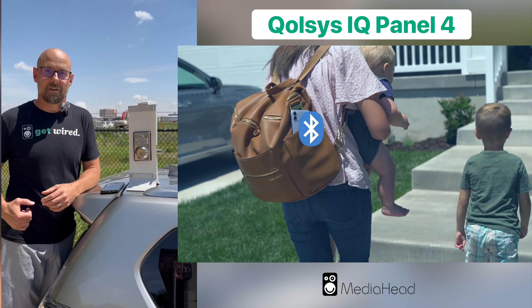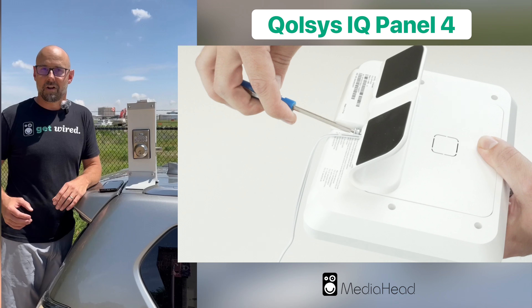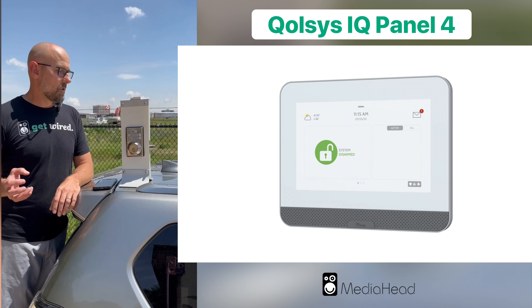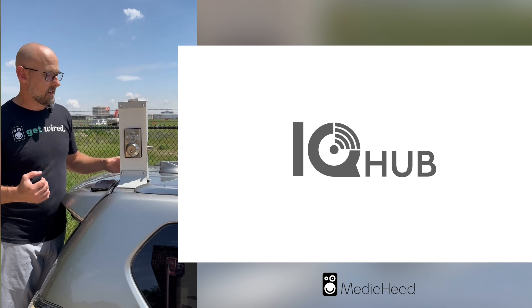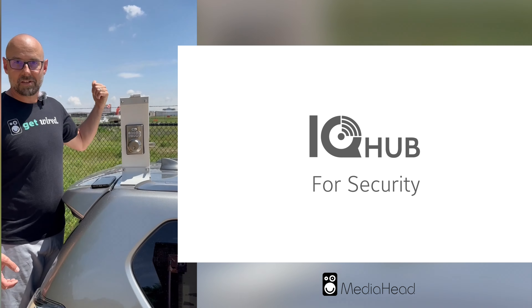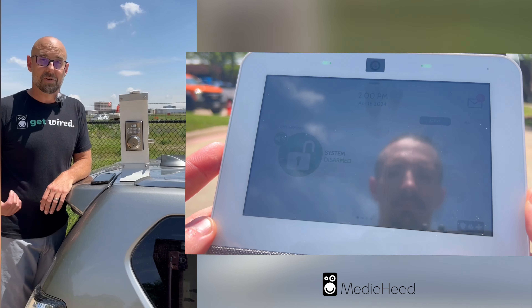We run into a lot of scenarios with other manufacturers where wireless contacts aren't communicating to the panel. So we've really enjoyed working with this product and we're putting it to the test today. This airport backed up to us has a lot of wireless and radio frequency, and we figured if there's anywhere to truly test this thing and see what it can do, it's here.